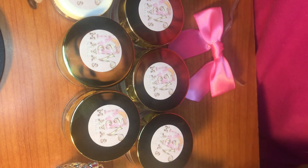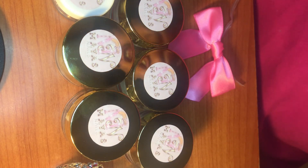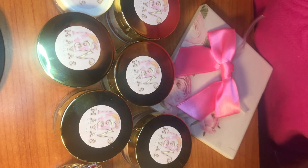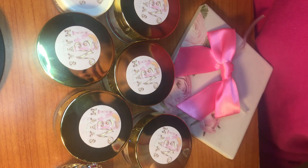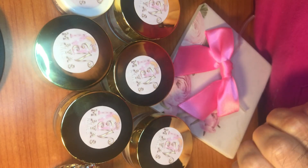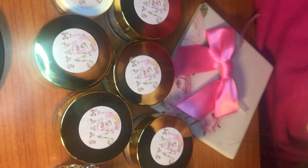I will do a swatch video, so make sure you guys go check out Maya's YouTube channel and get yourself these products. I will catch you guys in the next one — thank you so much for watching, bye!